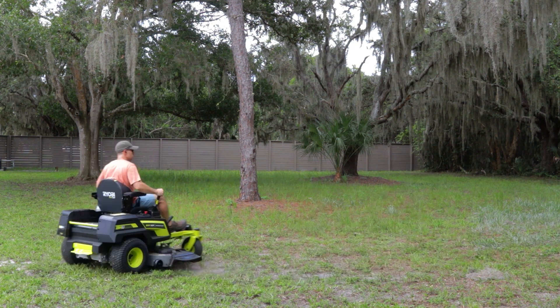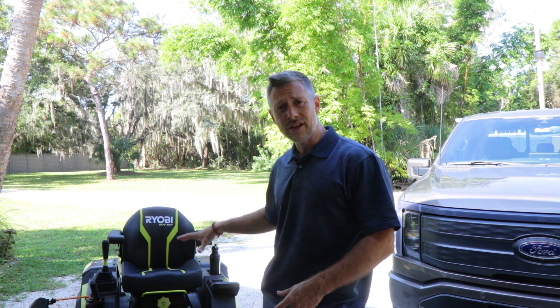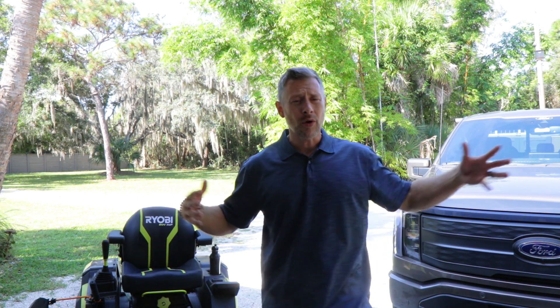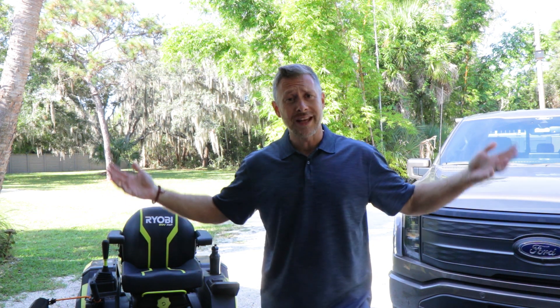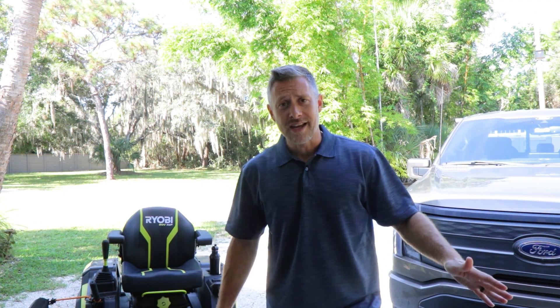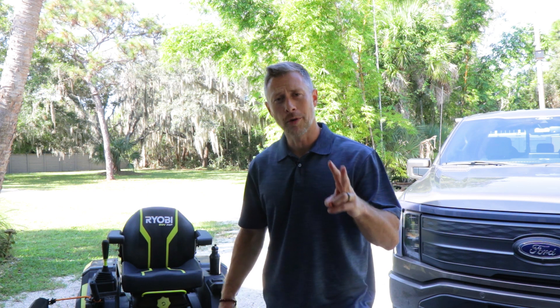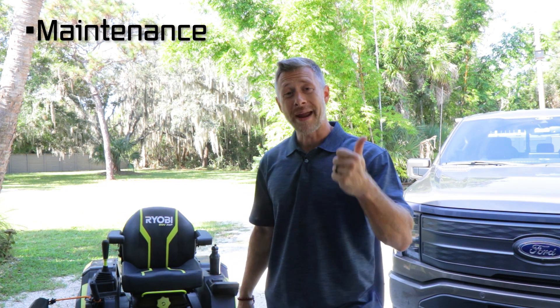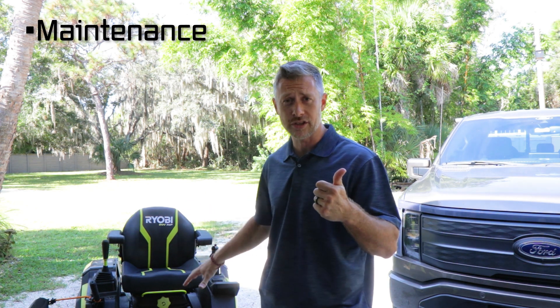So it's been a great test to see how well the batteries can run, the longevity, the range, and just the power — how well it does on a yard in Florida that's always growing. This time of year we get so much rain, so I can cut my yard pretty much every five days. I'm putting this thing through the wringer. Being that we're at that two-year mark, there are a couple things I want to go over today. First, I want to cover maintenance and what I've had to do to keep it in its current condition.